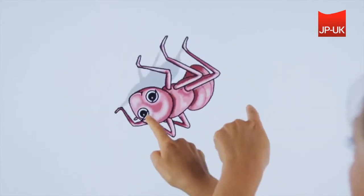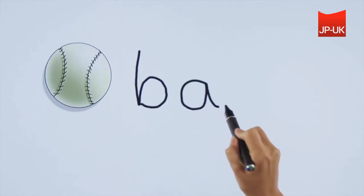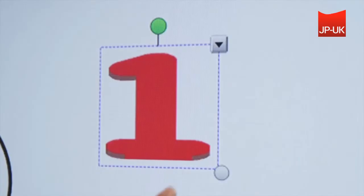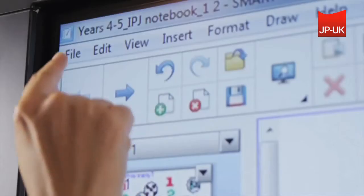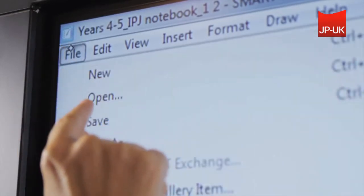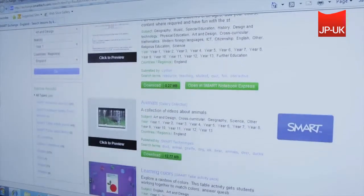They can also use Smart Ink to write notes over any application. It is easy to create, manage, and teach dynamic and engaging lesson content in award-winning Smart Notebook collaborative learning software. Over 60,000 lesson resources are also available for download on the SmartExchange website.